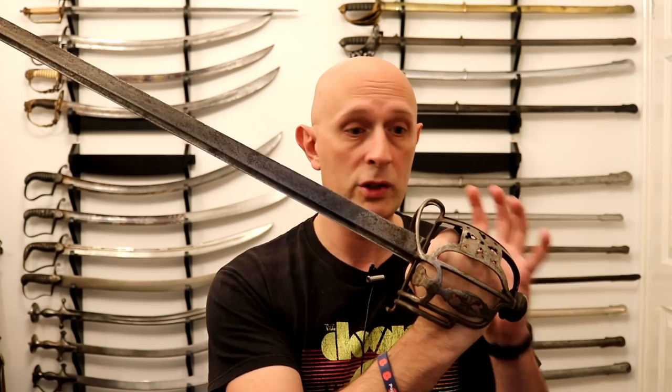So there we go — a little introduction to backswords. This is a basket-hilted backsword, British, from the middle of the 18th century. These were used all over the British Empire, and also all over continental Europe, although not with this exact hilt design. This is a particularly British style of hilt — and that includes England, Wales, Scotland, Ireland, and the wider British Empire.